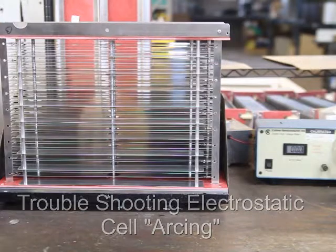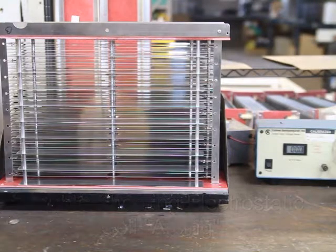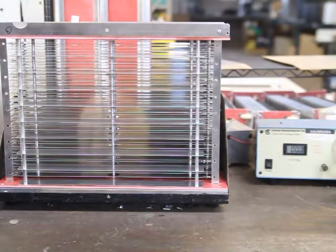To troubleshoot this — when you hear a cell arcing — what you're going to do is remove the top from a Maximum, or remove the pre-filter from an LAFC or an LA2.